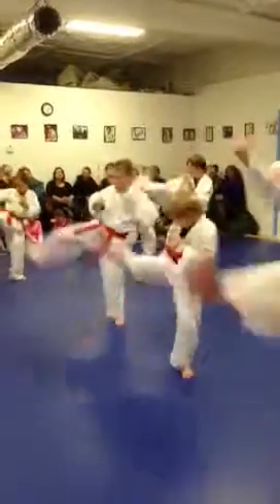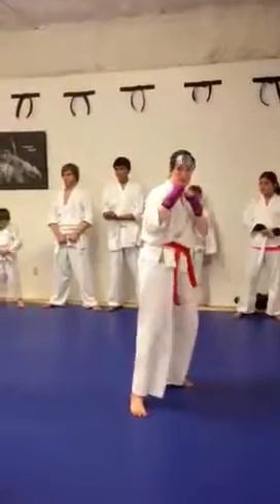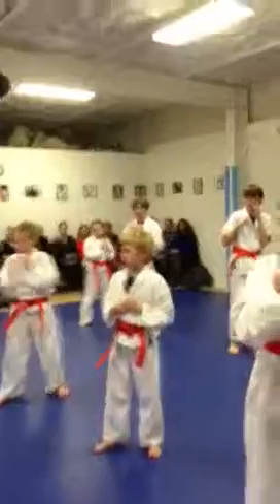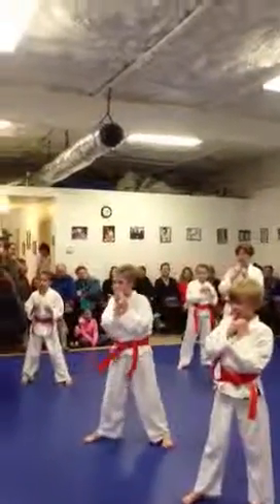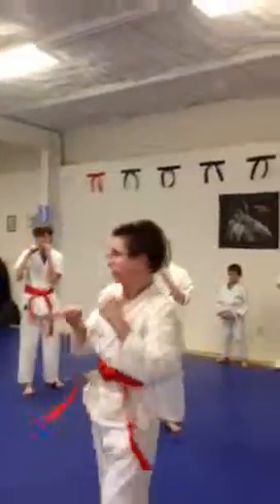Four! Five! Six! Seven! Eight! Nine! Two! Watch how you do it. Ten! This is good.